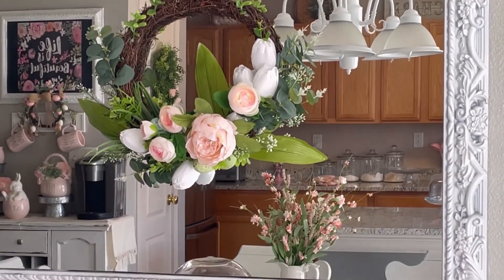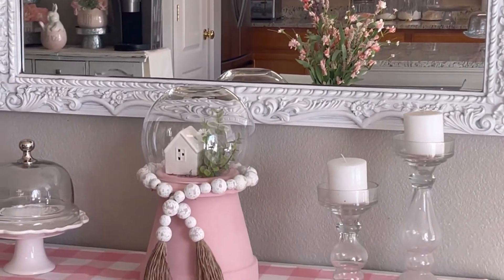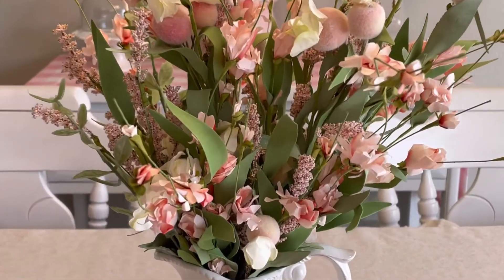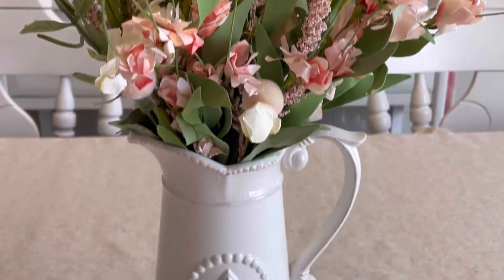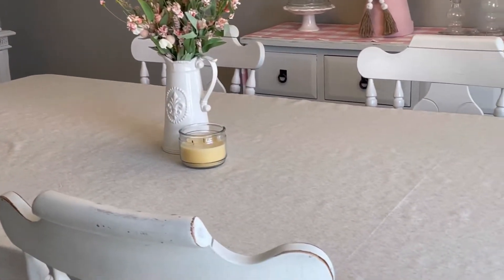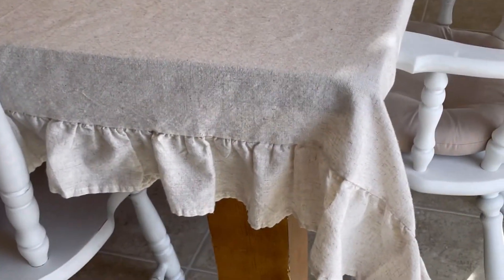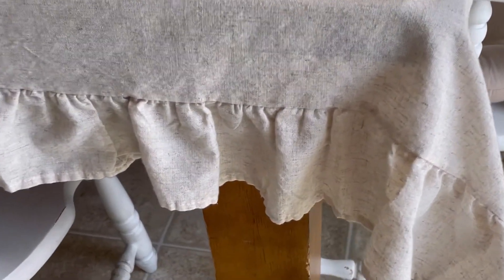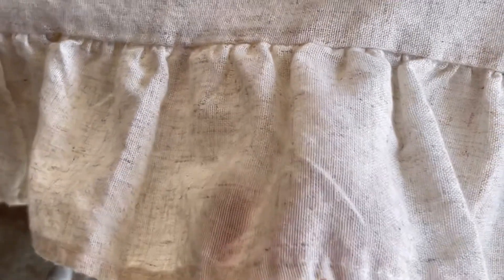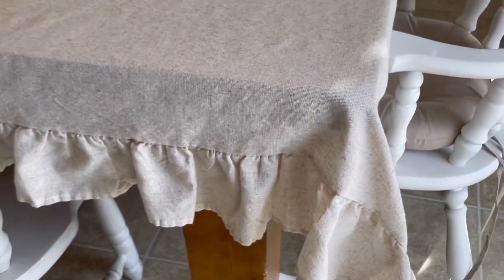Now we're in the dining room area. I have a little buffet table — it's the table I had in my living room before I got my little chimney. I decided to make it also very springy and shabby chic-ish. I got this tablecloth and I believe it looks very pretty. It matches the table runner I have in my coffee bar.